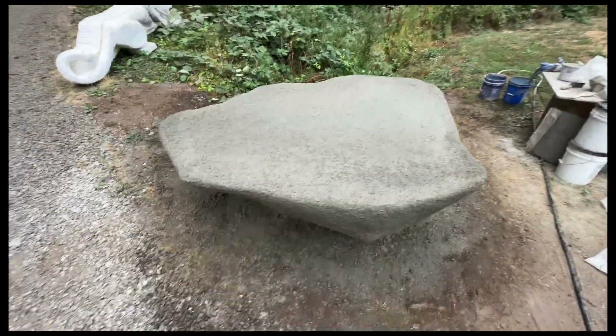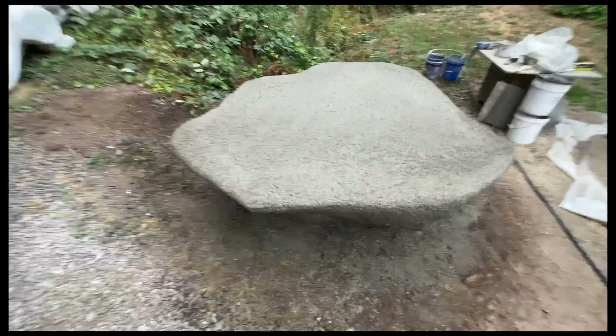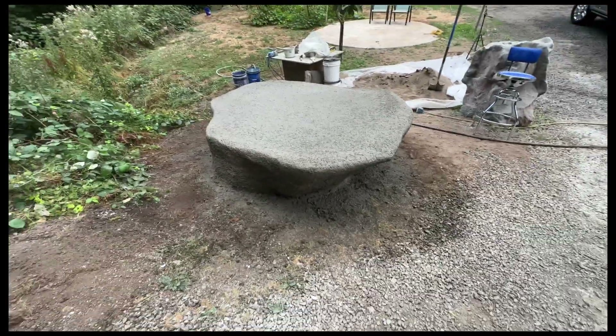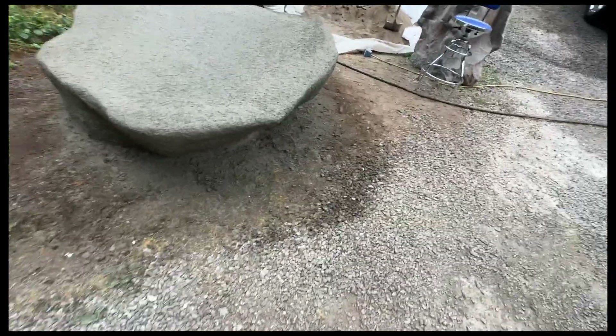You're not trying to polish it — you're just trying to knock down the pieces of sand that stick out and make it sharp to interact with. That's all washed down now and I'm getting ready to make some hydroseal.